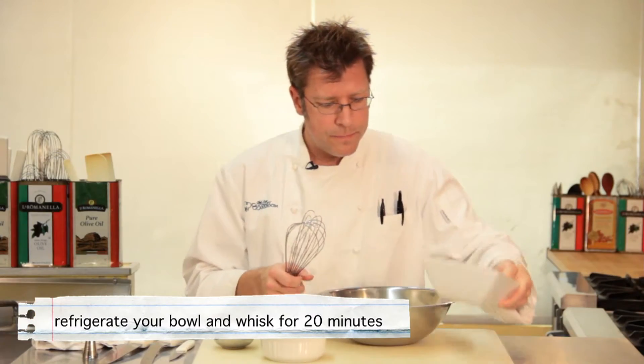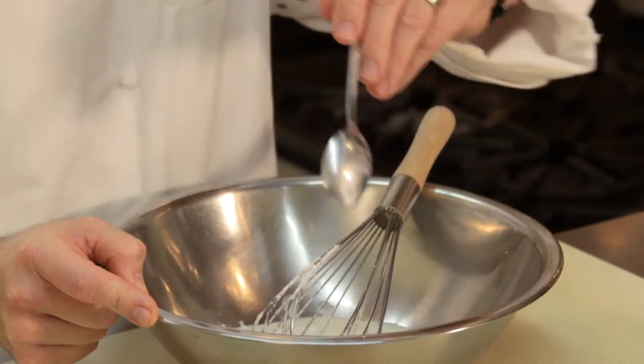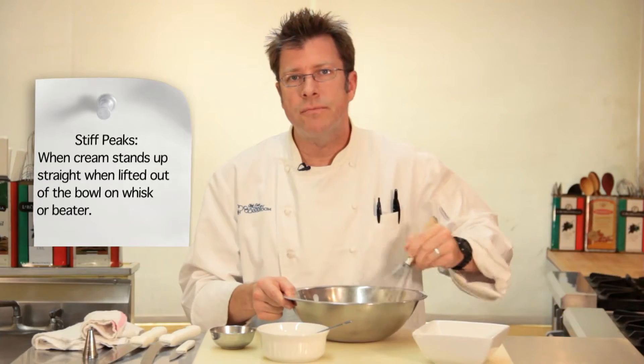Cream's going to go into the bowl. I'm going to go ahead and put in a little bit of sugar right off the top, start to blend this together, and then add in the vanilla extract. I'm going to whip it up until I get to a stiff peak consistency — it'll take about two minutes or so of almost constant whipping.